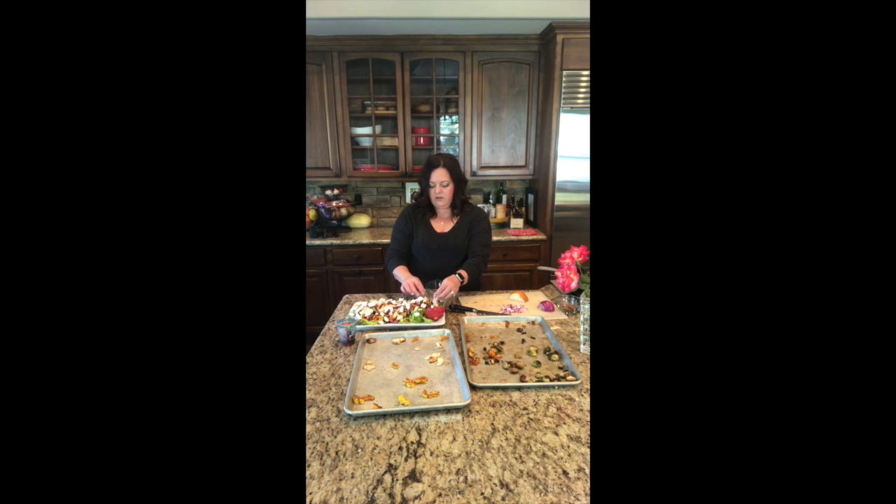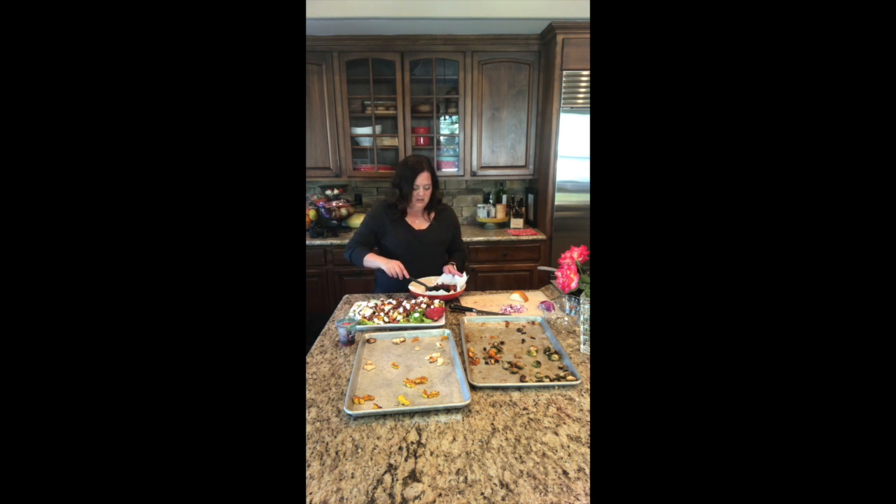That's it for the goat cheese. Now I'm just going to finish with a little bit of bacon crumbles everywhere. Everybody loves that salty bite that bacon gives in a salad, and the crunch too, which is wonderful.